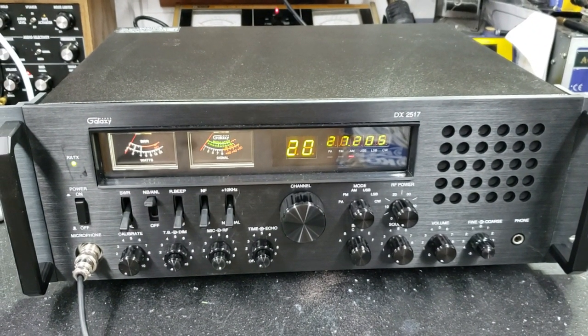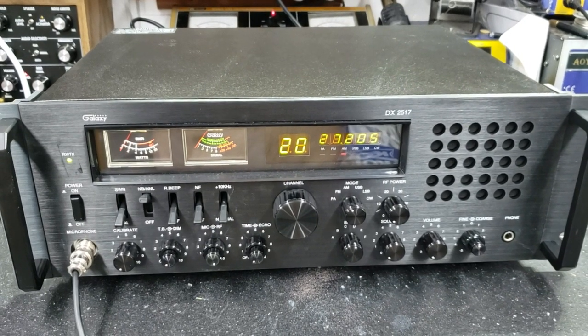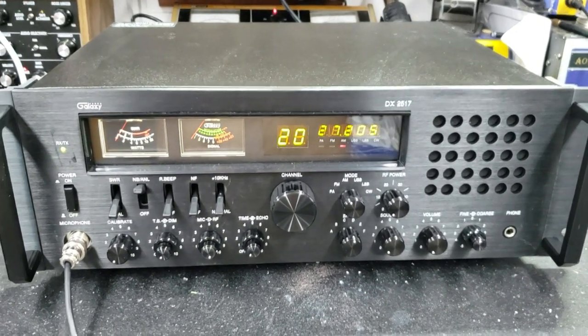Hello again, everyone. TruckCVSales here. We have a tune-up report for William in Arkansas on this Galaxy DX2517. William, got it ready to go for you, bud.